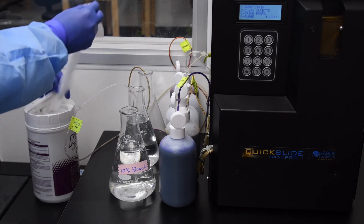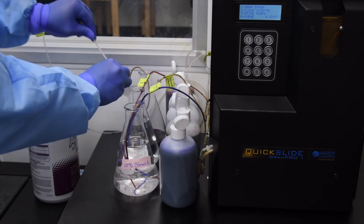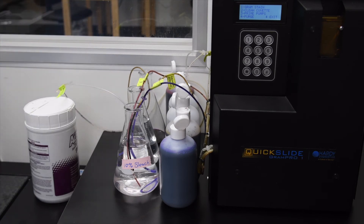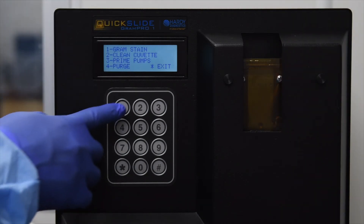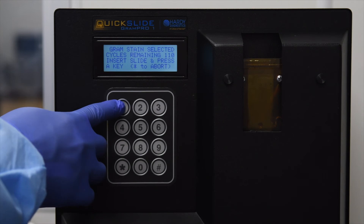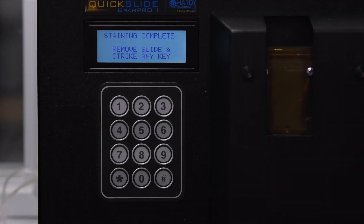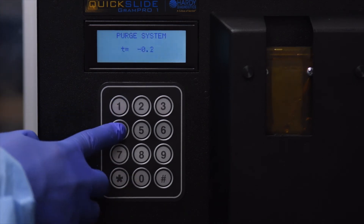After the unit has been purged, move the crystal violet, Gram's iodine, safranin, and deionized water lines by wiping off the ends of the cannulas and placing them in the 10 percent bleach solution. Press 3 to select Prime, press 1 to select Gram Stain, press 2 to select Gram Stain Long. For the bleach cleaning procedure, a slide does not need to be present in the cuvette. Press 1 to begin the Gram Stain process. After the Gram Stain cycle has completed, press any key to continue, then press 4 to purge the bleach solution from the system.